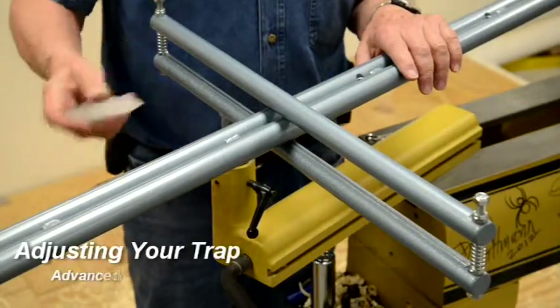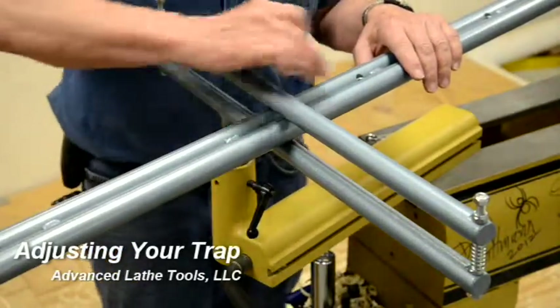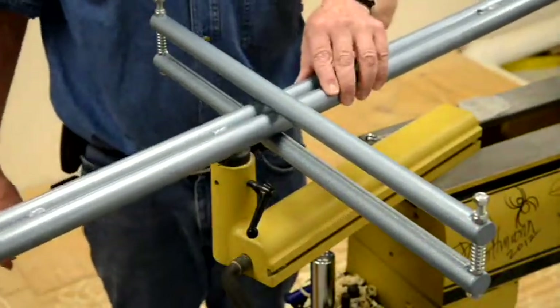When you set up your boring bar, one of the first things you should do is use some paraffin wax and rub it on all of the steel surfaces that will be rubbing against each other. That will make the bar move very easily within the trap, in any direction you want it to move.